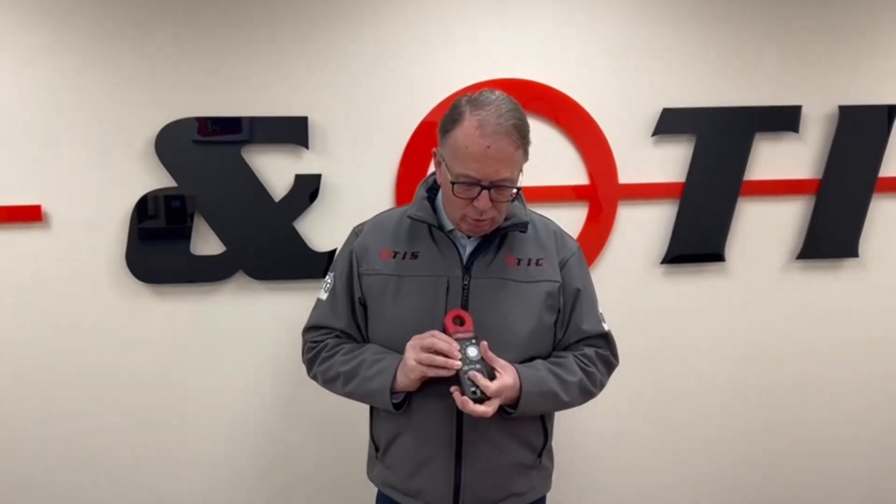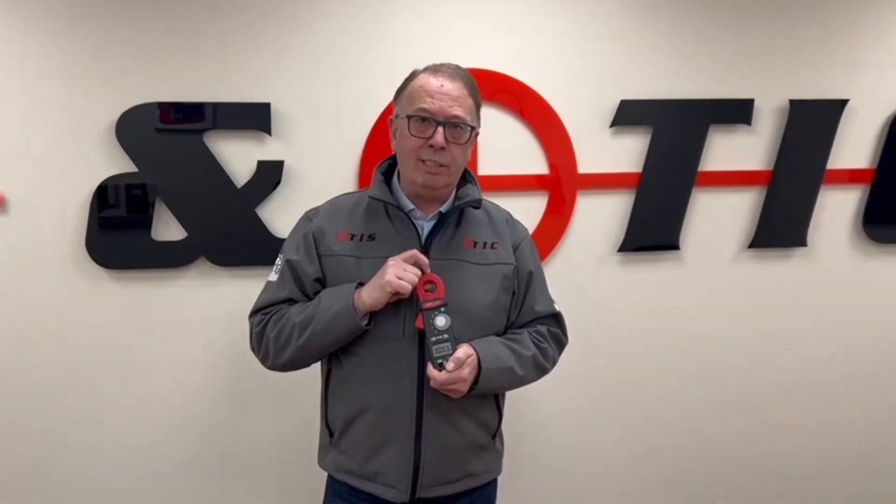The big thing with this one is we can actually now detect DC — it will pick out the DC component in any electrical circuit. Why would we want to know this? Well, there are a lot of problems now because of DC leakage emanating from car batteries, battery storage, PV, and EV.